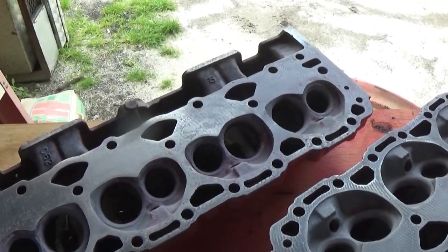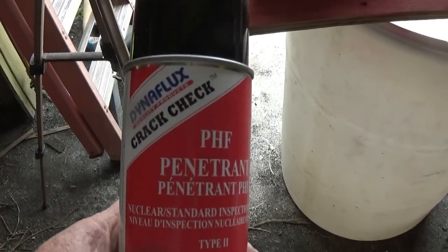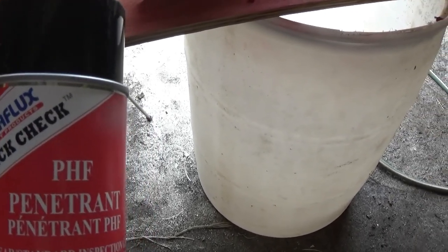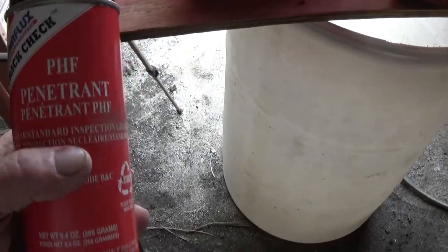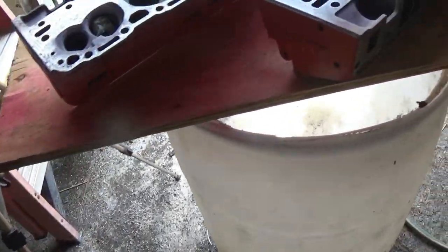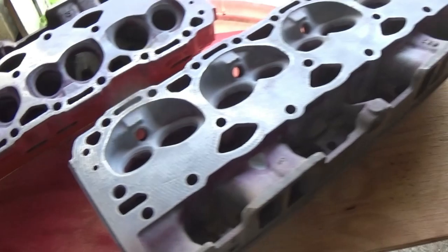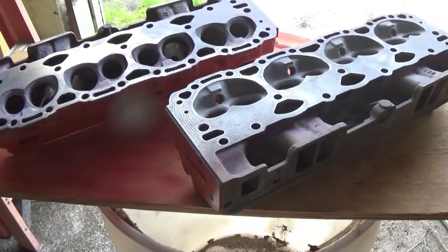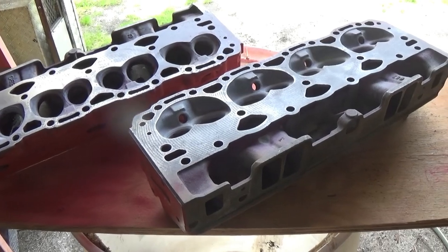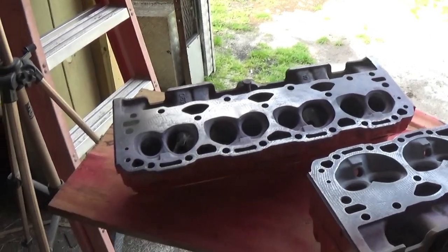Alright guys, that's just a short one of trying this — Magnaflux makes it — crack check, that's what it's for, for checking cracks in metal. I got it at our local AirGas store, welding supply place. I think it was ten dollars a can, nine or ten dollars. Twenty bucks in it, and you can do a bunch with that twenty dollars. Now you don't feel bad about taking them to a machine shop and having something done to them, feeling like they're okay. Anyway guys, there's another step on these Vortec heads. Alright, see y'all later.